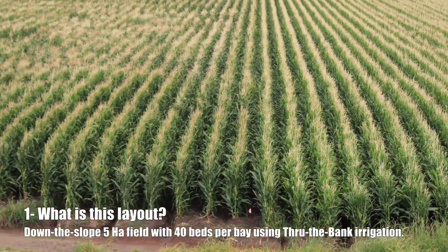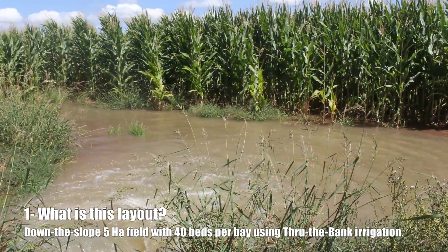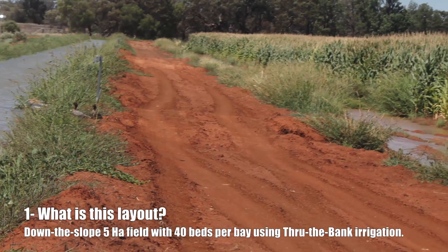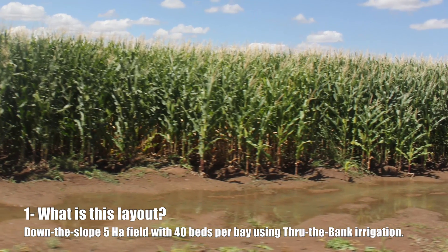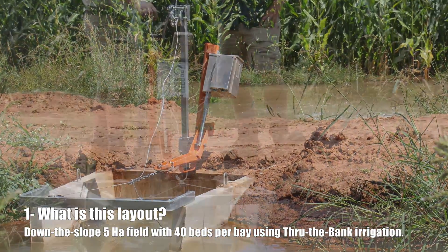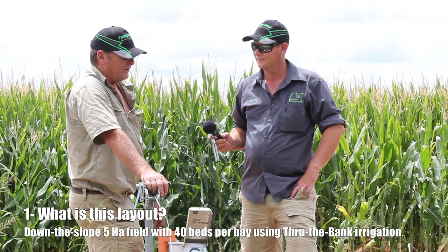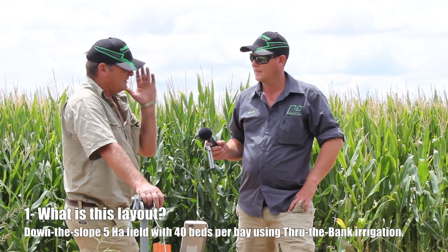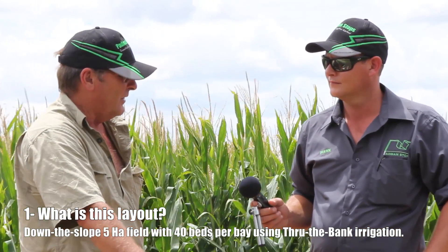There's a pontoon at the top that distributes the water to the 40 beds. From there it takes about six to seven hours — this length, about 700 meters, will go through in seven hours. The reason for that is I'm putting half as much water again as a 63mm siphon going down a furrow, so I'm using somewhere near 400,000 liters per day down each furrow.